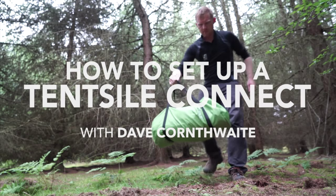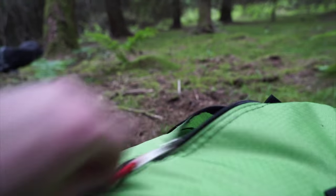Today I'm going to show you the Tensile Connect. It's a two-person hammock slash treehouse.